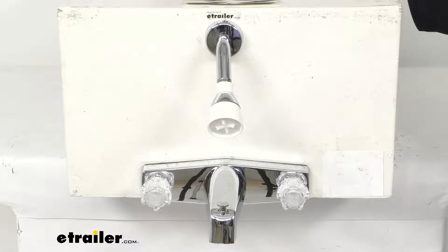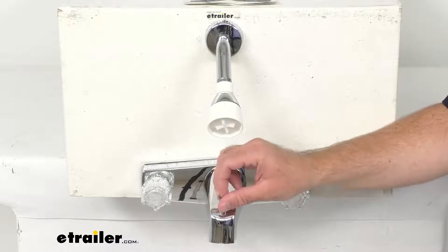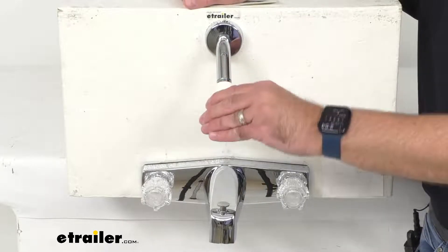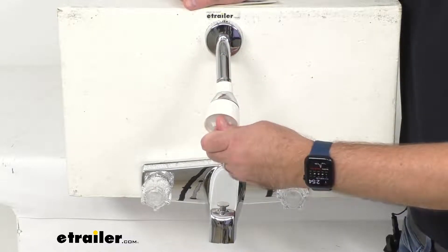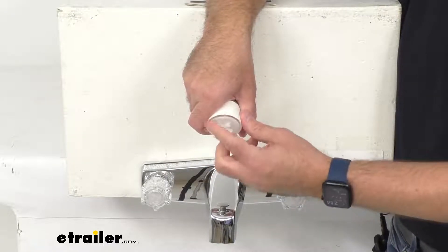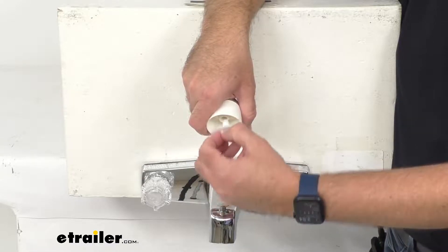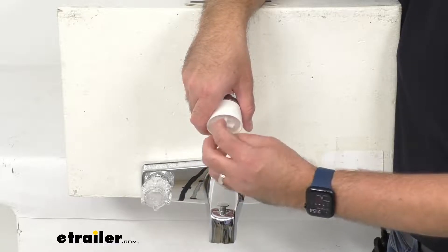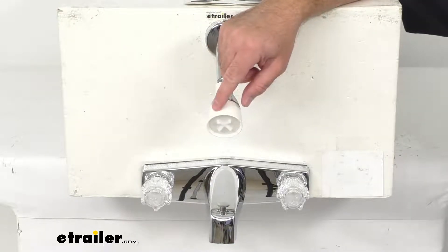This is going to allow you to easily switch from the faucet to the shower head by lifting the diverter pin. The single function shower head can be easily adjusted to multiple positions, and the sprayer plate can be easily removed to allow periodic cleaning — as you can see, that easily comes right off. That'll be a quick and easy removal and replacement when you want to clean it.